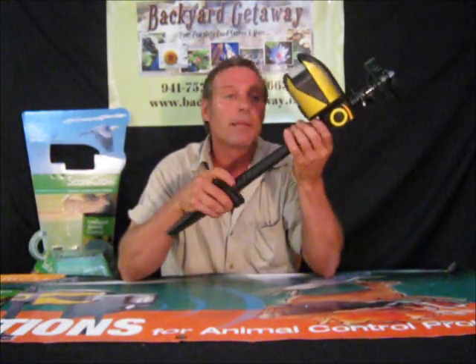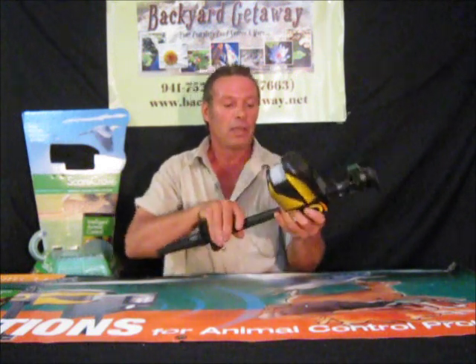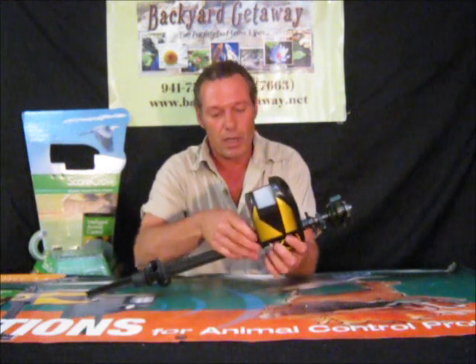Now let me tell you how to put this thing together. This all comes apart — heads, bottoms. You've also got stickers you've got to put on here. If you'd rather have your own sticker of yourself put on here, you're welcome to it. This actually just twists right off.